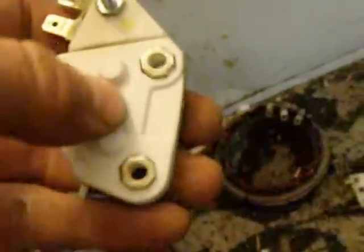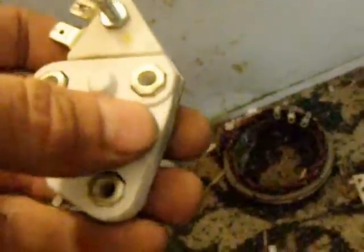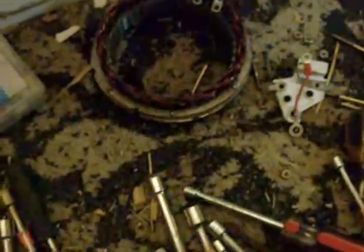What the regulator does is it senses the RPM of the alternator. And then it tells this to start feeding power from the battery to the rotor. It adjusts the amount of voltage and amperage going to the rotor to come up with the right voltage coming out of the alternator.